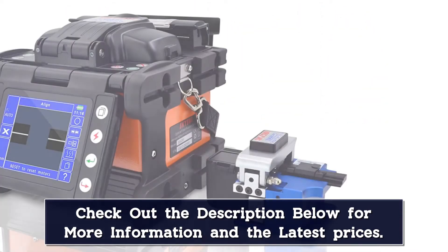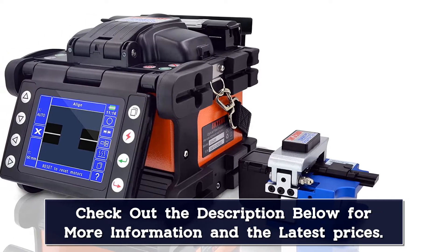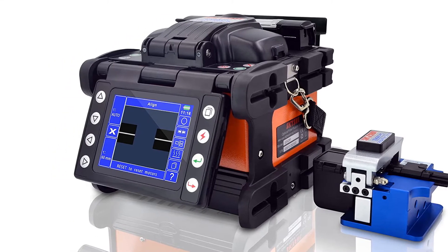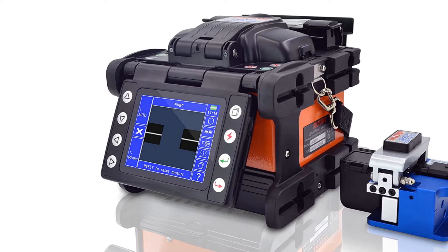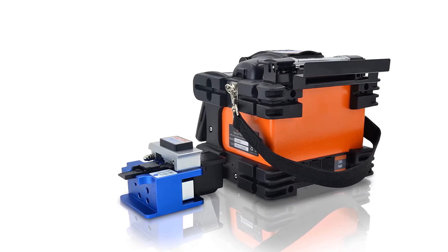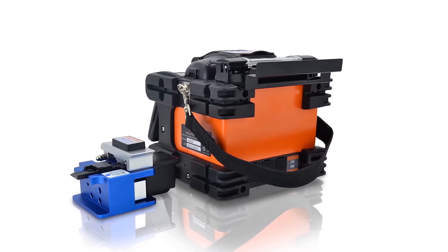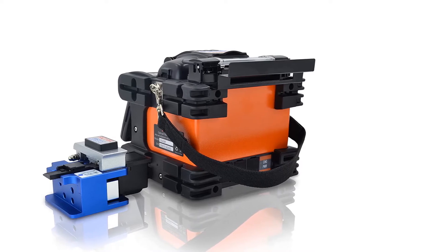The SS428F is designed for field use with a lower profile and lighter weight for portability. Its canopy design and ruggedized body provide resistance to shock, water, and dust. Accessories include three pairs of electrodes for 8,000 fusion operations, a 16-point tungsten gold blade fiber cleaver for 48,000 cuts, an 11.1V 4400mAh lithium battery for 300 splicing cycles, and a sock fixture for SC connectors.